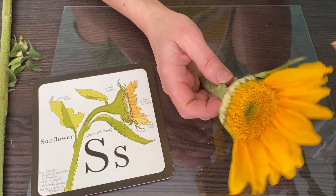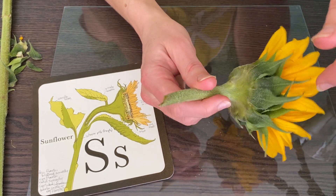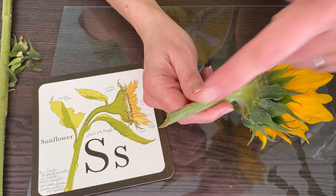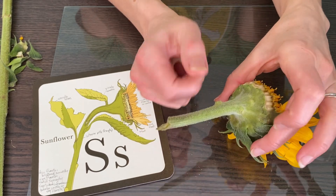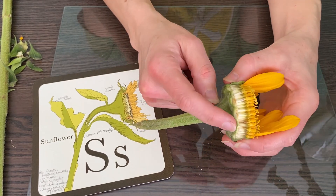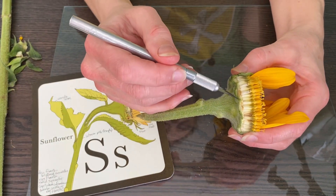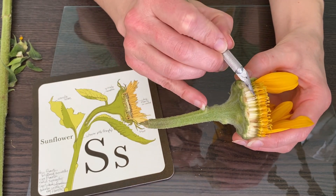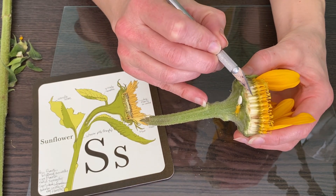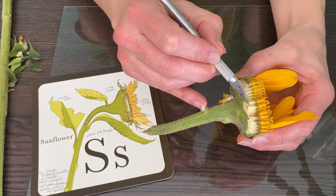Alright, so here is the sunflower. As we know, this is a capitulum inflorescence. We have a main peduncle and then it comes up to this disc. You can see really clearly from the side that this is the capitulum, or the head of a sunflower. And every one of these tiny pieces is a little floret.